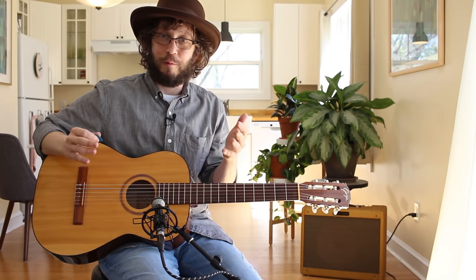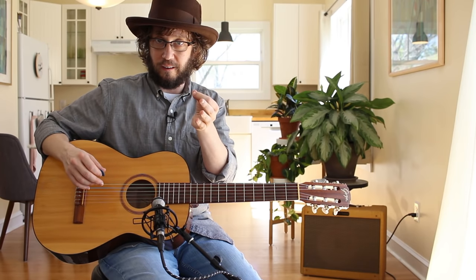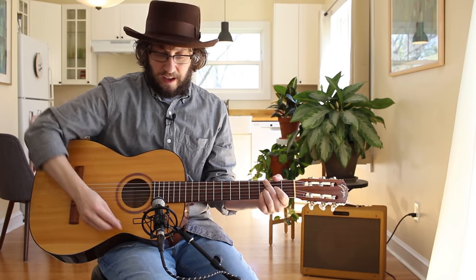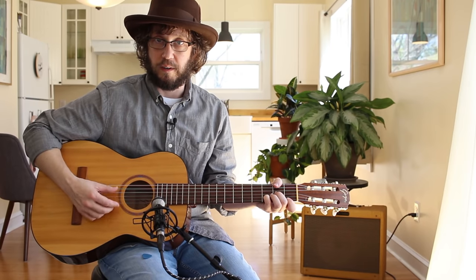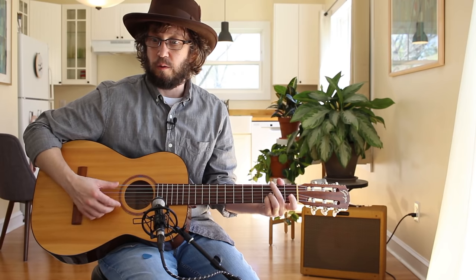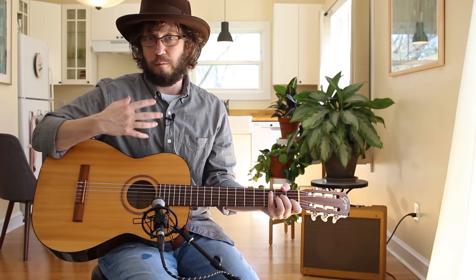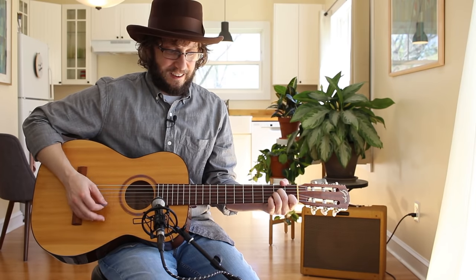Quiet is good for several reasons. If you're a songwriter working on songs, this has been very helpful for me working on my record, because it's a lot harder to overpower your voice with this instrument. I noticed this with students playing electric or steel string guitar — they're trying to sing songs and working so hard to get louder than their guitar. You don't need to do that.